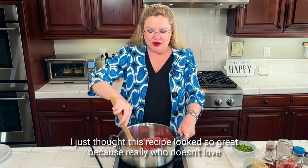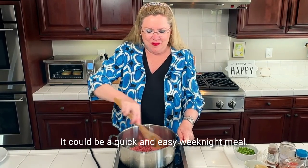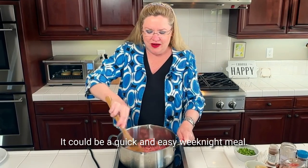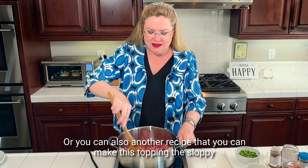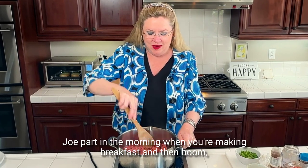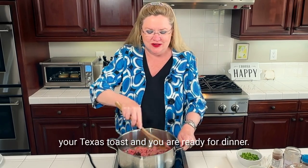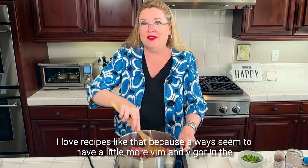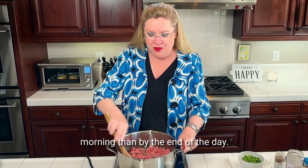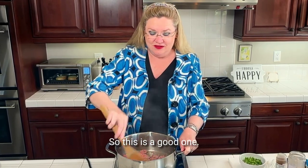I just thought this recipe looked so great because really, who doesn't love Texas toast? And then some sloppy joe on top — it can be a quick and easy weeknight meal. Or you can make this topping, the sloppy joe part, in the morning when you're making breakfast, and then all you have to do is warm it up in the evening, toast your Texas toast, and you are ready for dinner. I love recipes like that, because I always seem to have more vim and vigor in the morning than by the end of the day when you don't feel like making dinner.